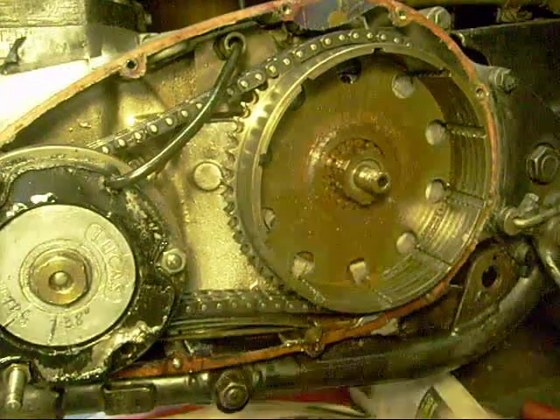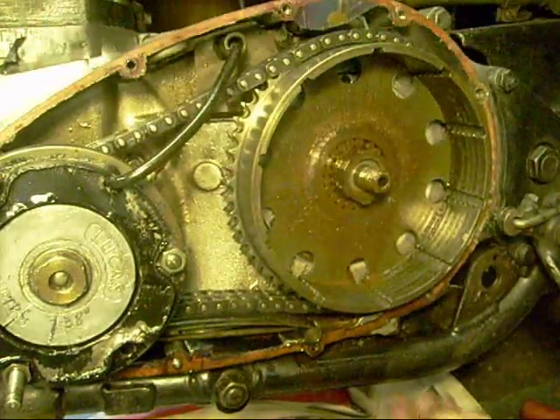Right, I've slackened the edges off as far as it'll go. Right, now to play catch the rollers.